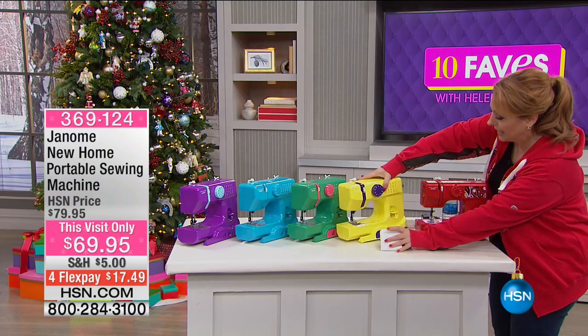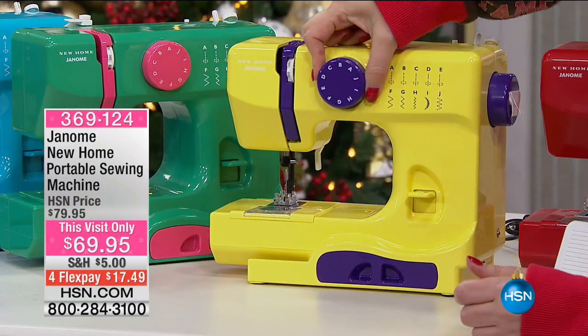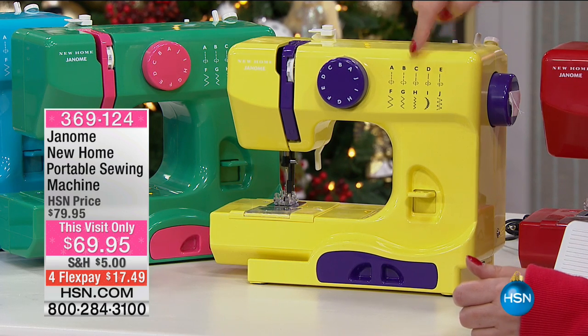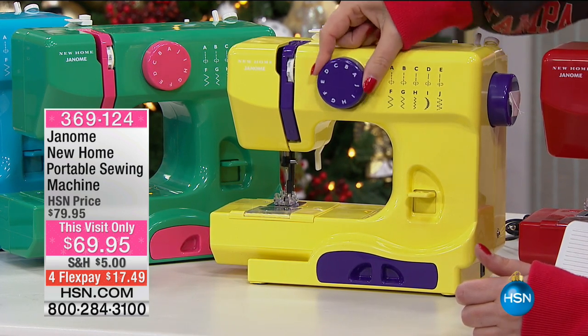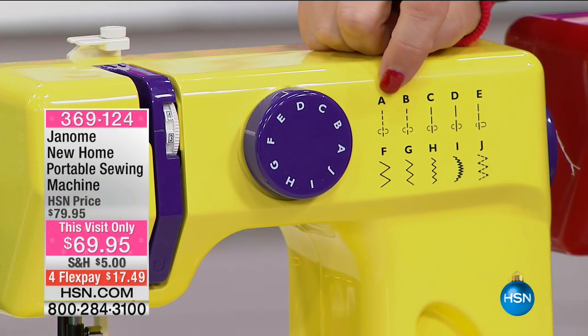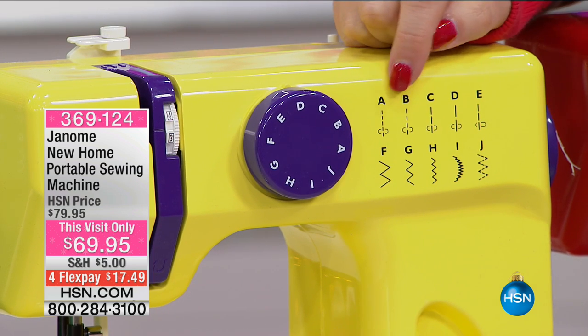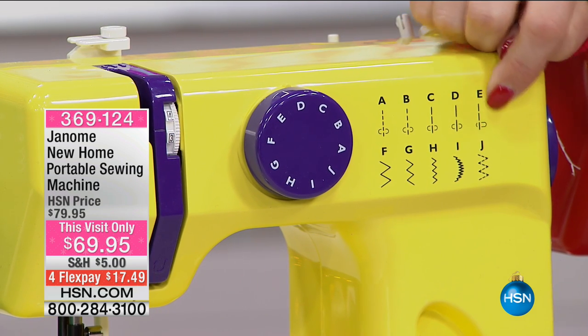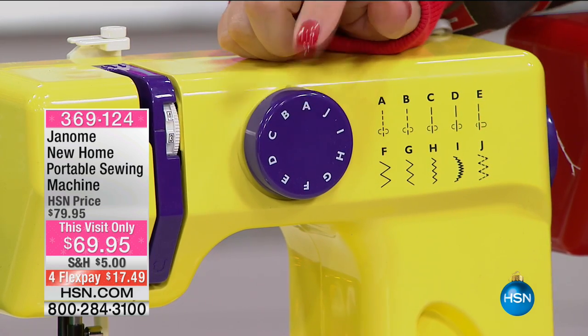Let me turn this over because I want you to see the stitches. This one is different — look at it because it has the stitch guide on it. You see how it says A, B, C, D, E, and each stitch corresponds — it's got a straight stitch, here's a zigzag stitch, and you can see every single stitch with a picture corresponding to the letter right over here.